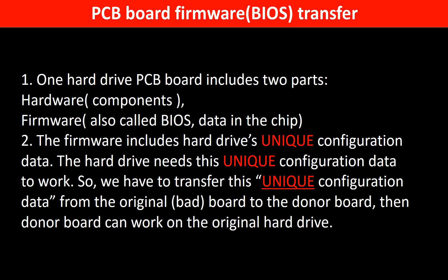Why do we have to do the PCB board firmware transfer? Because for this model hard drive, one PCB board includes two parts: hardware and firmware. The PCB board firmware includes the hard drive's unique configuration data, and the hard drive needs this unique configuration data to work. So we have to transfer this unique configuration data from the original board to the donor board, so that the donor board can work on the original hard drive.